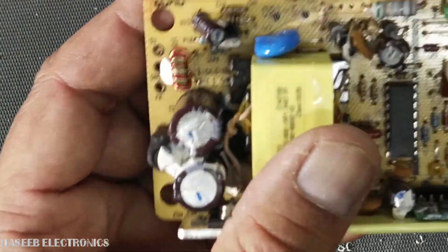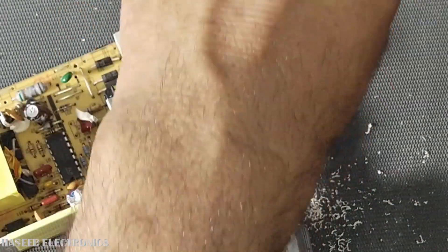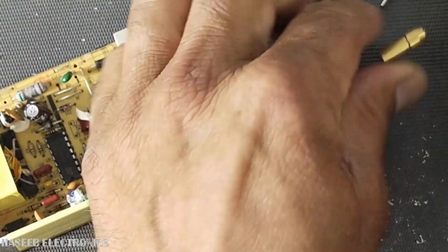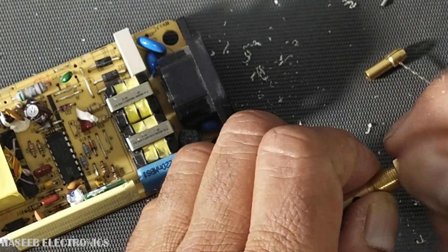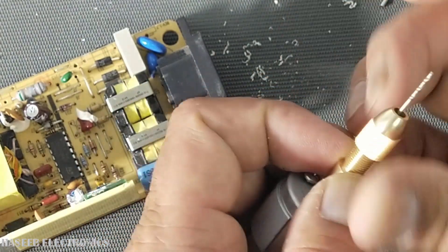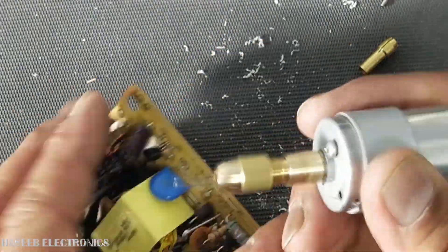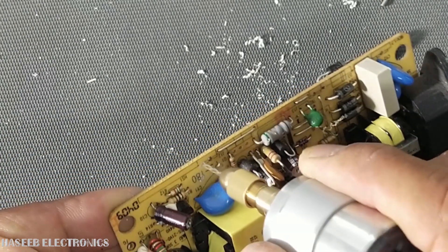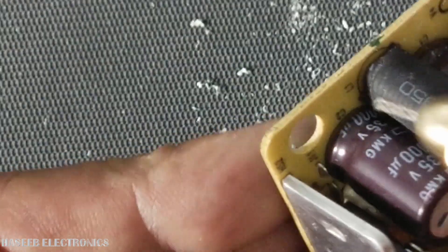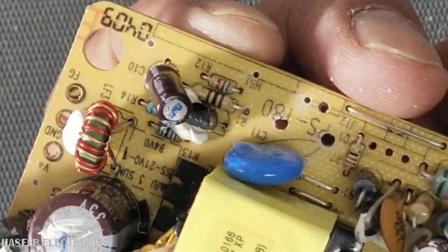We can use this to make tiny holes in any PCB, anywhere. Now I'll install this small drill bit and make a hole here. It's really a wonderful addition to your workshop. You can see we made nice holes — and this motor is very small in size.